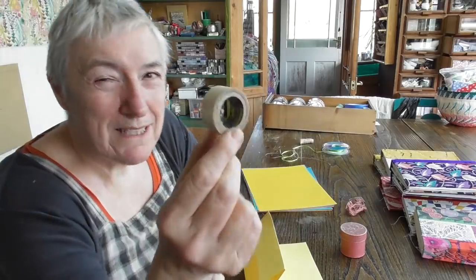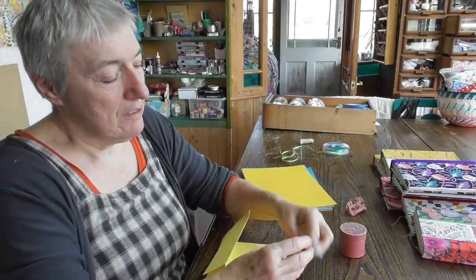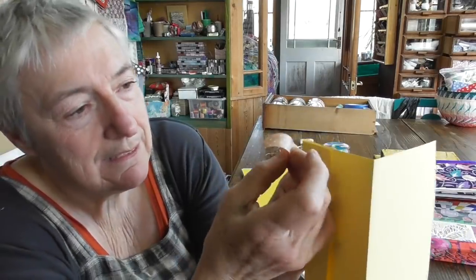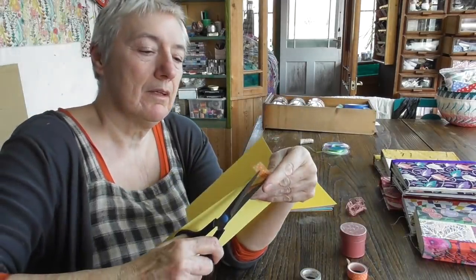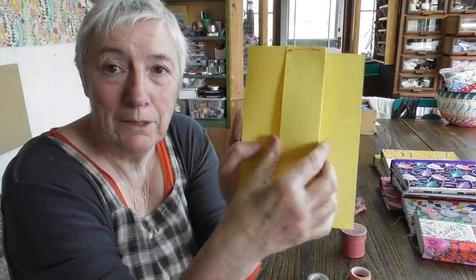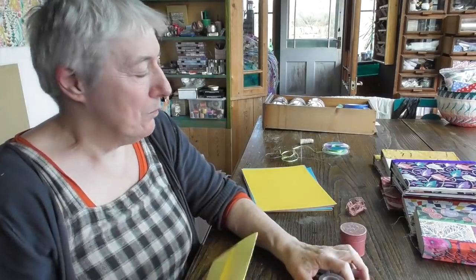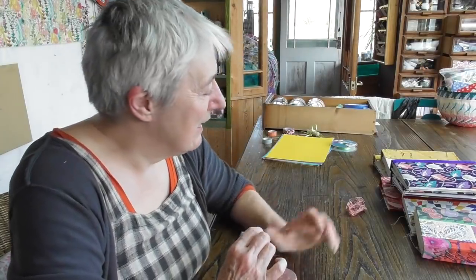Now for the other side, if you didn't want to sew at all, there are so many different types of tapes on the market now. This is washi tape and I've got quite a collection of it. This one is a double-sided sellotape — you could use that. And then there's ordinary tape. So there are many ways we could do this. Let's use this orange washi tape here — I'll just cut a piece off and stick it on the side like so. The nice thing about washi tape is you can reposition it if it's not exactly where you want it to be. There is an ordinary little pouch there without needing to have a sewing machine at all. So I'm encouraging you to experiment and make this journal your own. If there's something you haven't quite got, use something else. And stitching by hand is a perfectly good idea too.